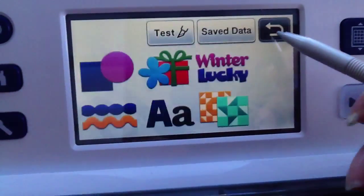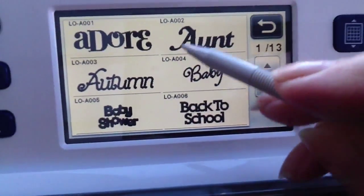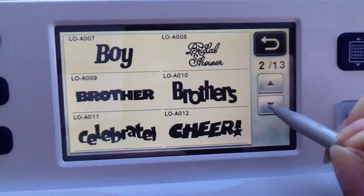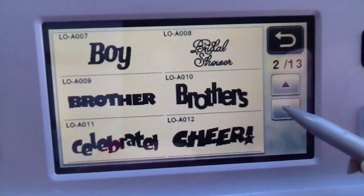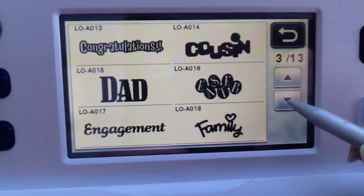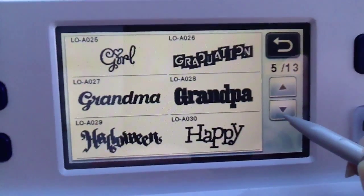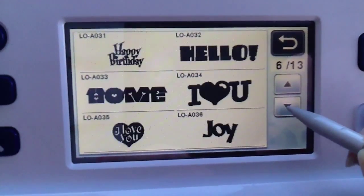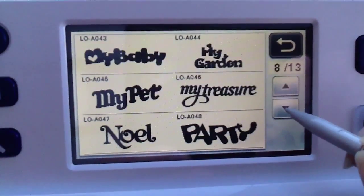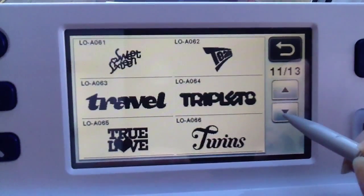So that's your fonts and you've also got phrases and wording. Now these are quite nice. So if you just go through them you've got boy, bridal shower, brother, brothers, celebrate and cheer. There's quite a lot for you to be going on with there. I've used these quite a lot actually rather than typing things out.